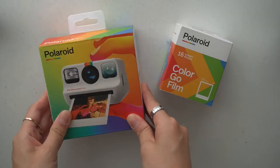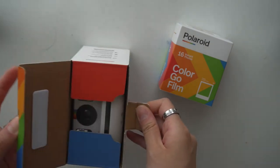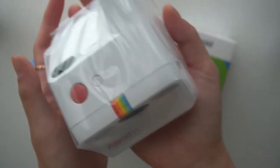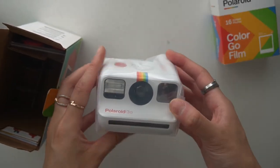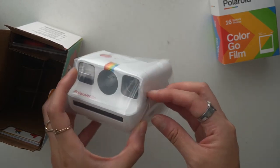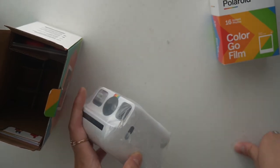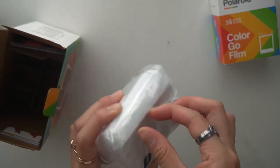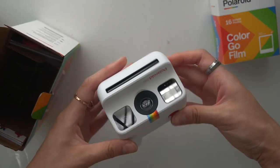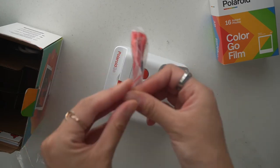I'm going to unbox it for you guys. I'll open the camera first — not gonna lie, I opened it a little just to see because I was so excited, but I didn't open the wrapping yet. First, you get the camera — look how tiny it is! It's literally palm-of-your-hand tiny. And here's what it looks like all around. There's also a red lanyard to hook it on.